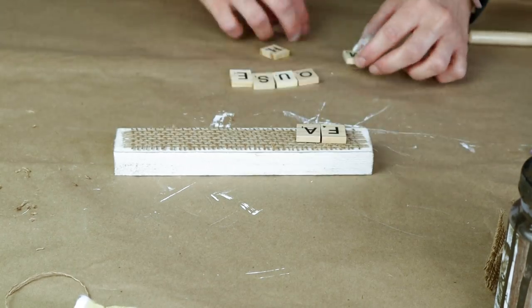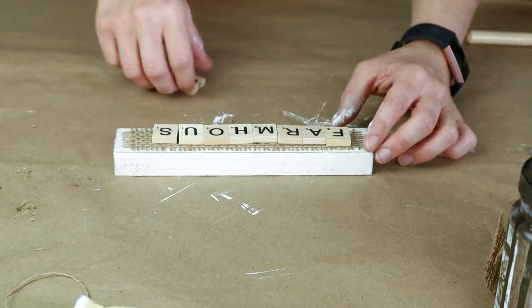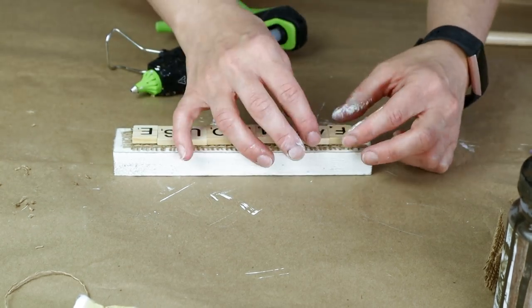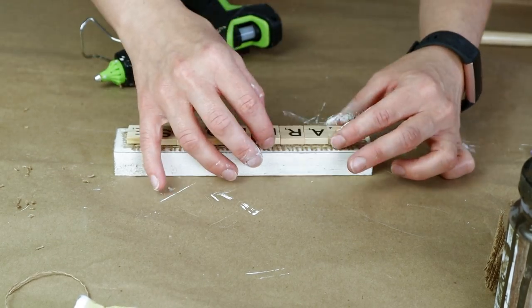In this project I'm also using these Scrabble letters. These ones came from Dollar General and I'm spelling out the word farmhouse. Once I have it all centered in place I then started to hot glue each letter back down.